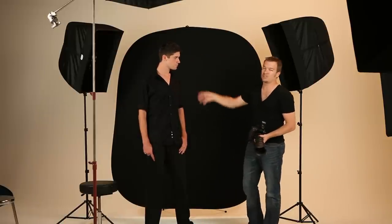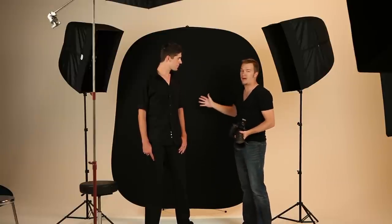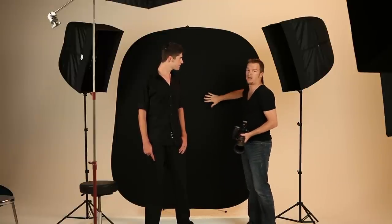So it's just painting them on the sides to cut them out, giving them that little edge accent light so that his black shirt doesn't disappear into the background, yet you don't lose the solid black background and the dramatic look that comes with it.